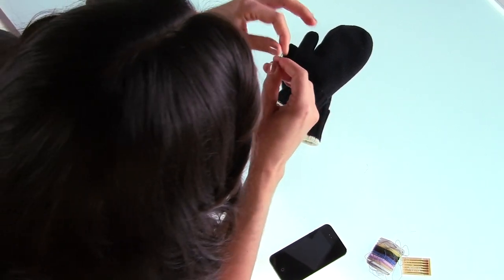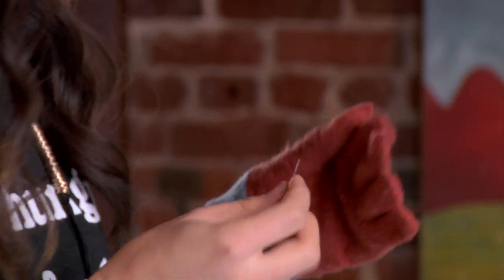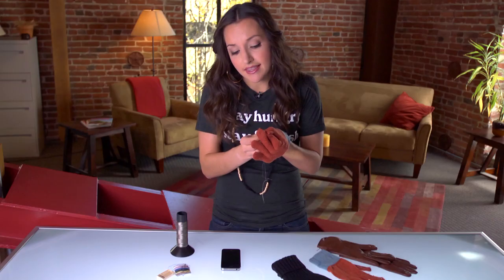All you have to do is thread your needle, put your finger into the glove just to hold it open — you don't want to sew all the way through — and stitch whatever design you want on one side. You can make any type of design that you want.